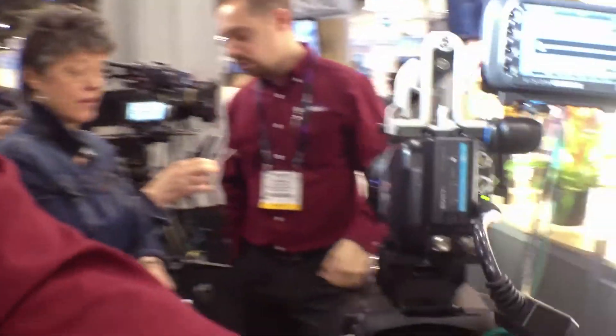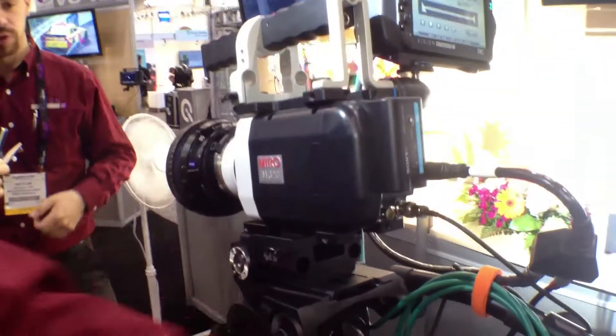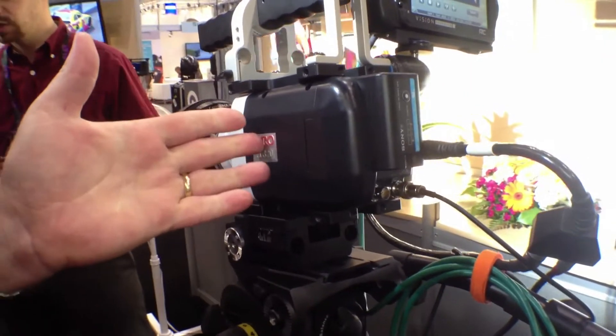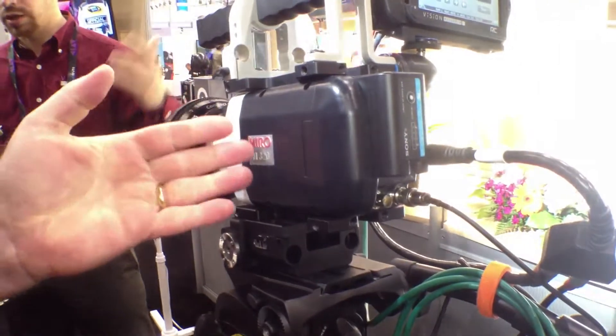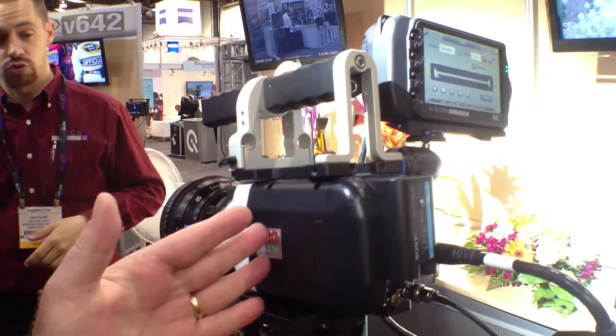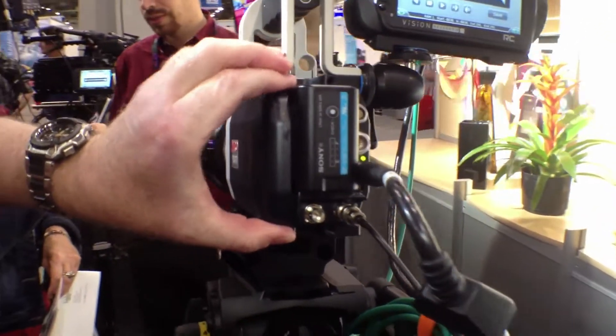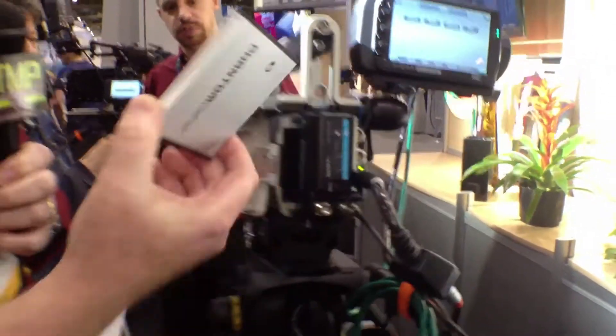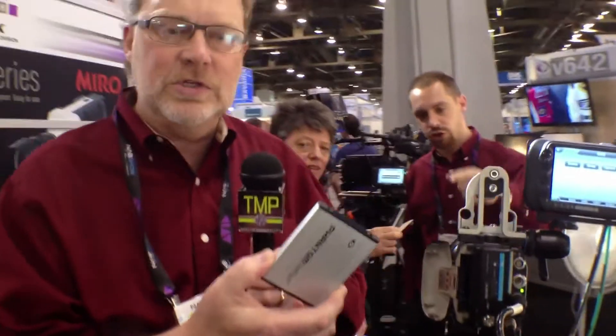Another cool feature of this camera is what we call our CineFlash technology. Let me rotate it around so you can see that. You can shoot into the camera memory at very high speeds and we can have up to 12 gigabytes of memory in the camera. If you get a take that you really like and want to save it for later offline processing, it's very simple — you can just open that door and pull out a very compact storage media called the CineFlash.